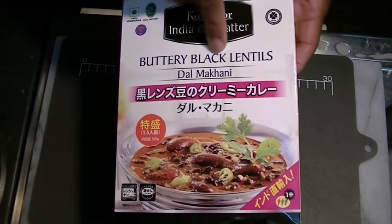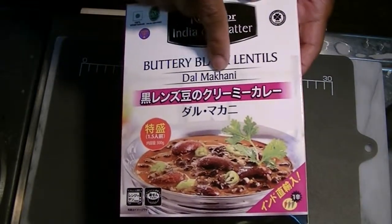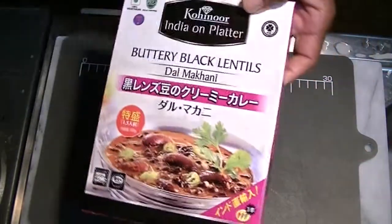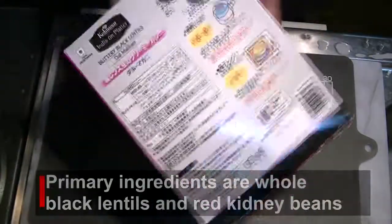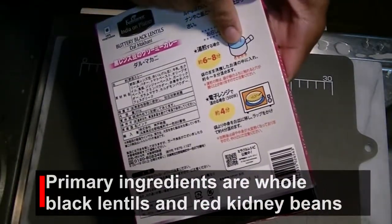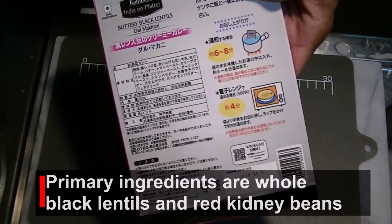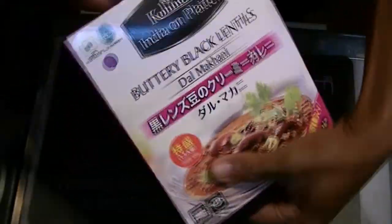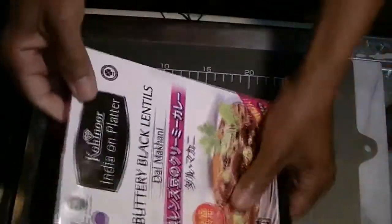This time we have some buttery black lentils — dal makhani. Same as before, we're going to boil it for six to eight minutes in some hot water, and then open it up and have a taste. This is part of the heat and eat products from the good people at Kohinor. All right, let's get started.